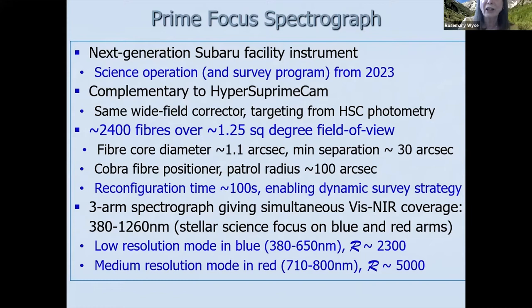It's a three-arm spectrograph. Most of the stellar science will be using the blue arm and the red arm. In the blue, we have a low resolution mode — the resolving power is about 2300. We have a medium resolution mode in the red that was particularly pushed for by Evan Kirby, so that we could get elemental abundances for stars. We have a medium resolution mode R of about 5000, which is very similar to the setup that Ivan Escala was just talking about.